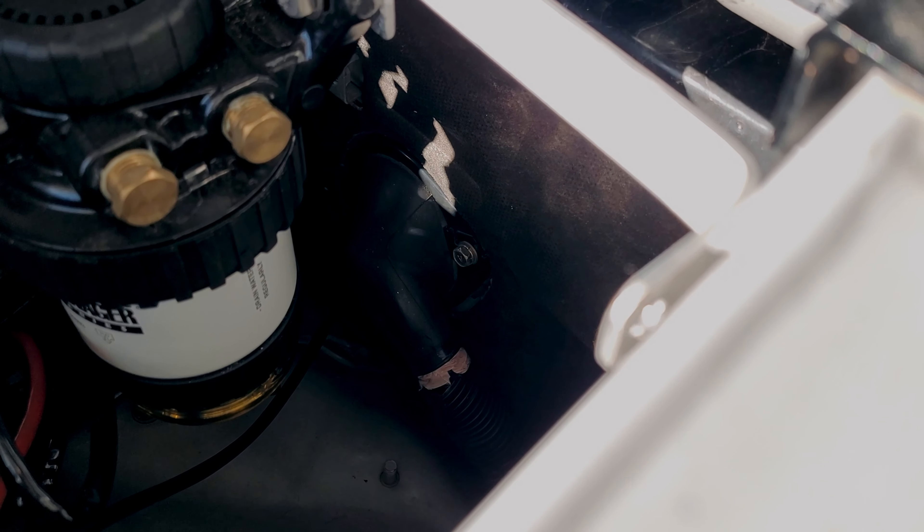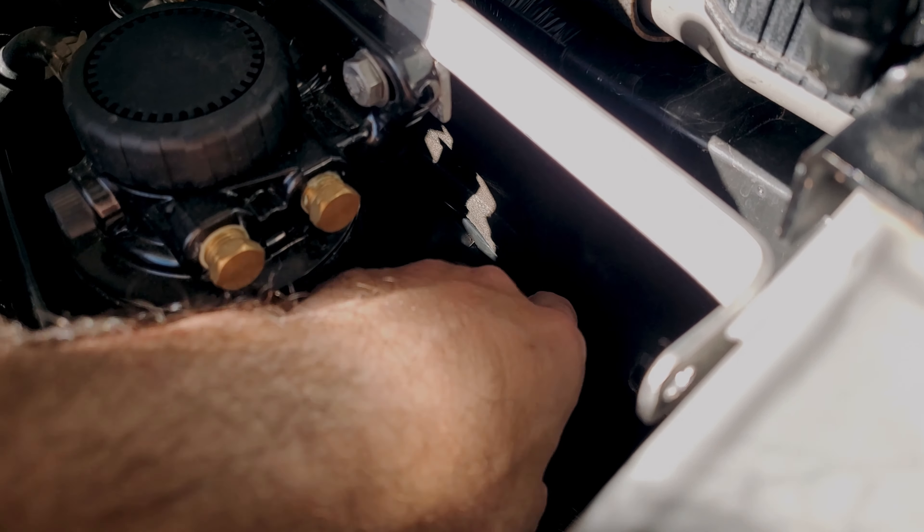For the grommet on the Pajero, this is the one I used — right there inside. Basically what I did is run the wiring through from the cabin to the engine bay, not the other way around, so it's nice and sealed. Just undo that bolt and the other one and get the wiring through.